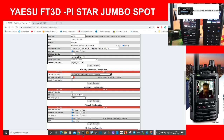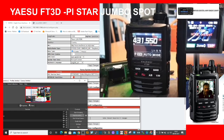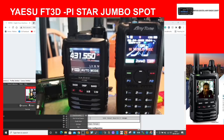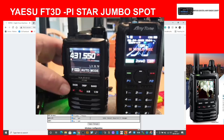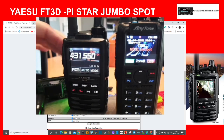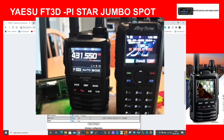Now let's go back to the radio — I'll make the screen a bit bigger and move it across. We're going to hit the X button on the FT3D. When it connects it will make a noise. Sometimes you have to do this a couple of times — you can see the X flashing.